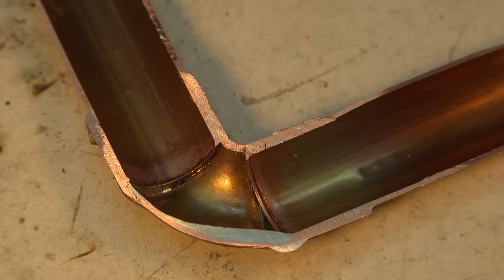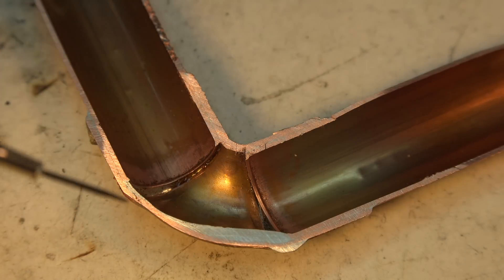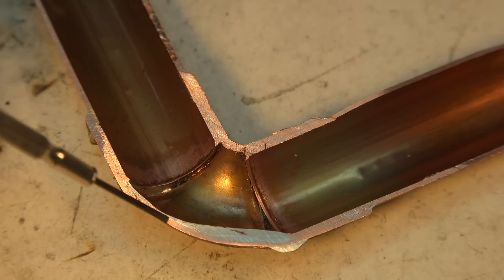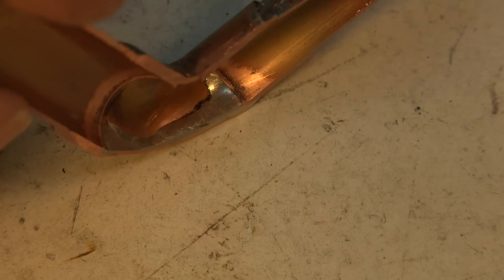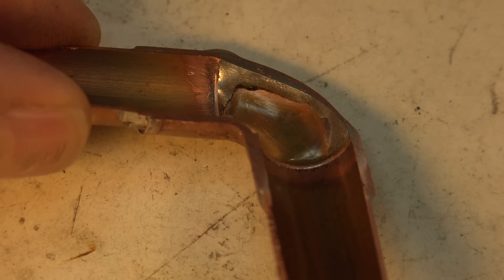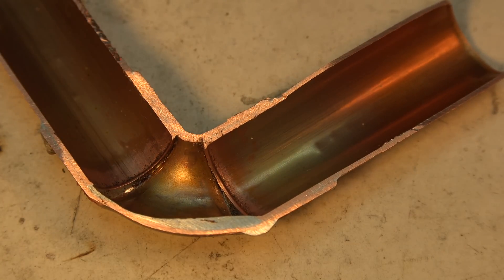Now here's the one that I over-soldered. You can see the capillary action has still come in all the way down — there's a good seal there on both sides, that's all fine. But note right here — that's a pile of solder down there. Looking at it from this angle, you can see I've actually just run solder into the bottom of this fitting.